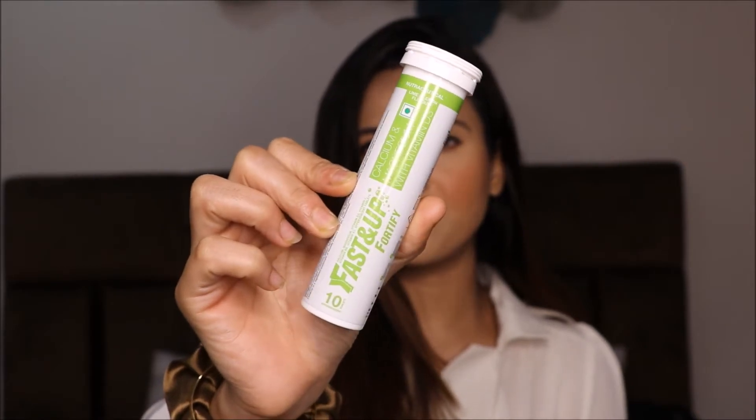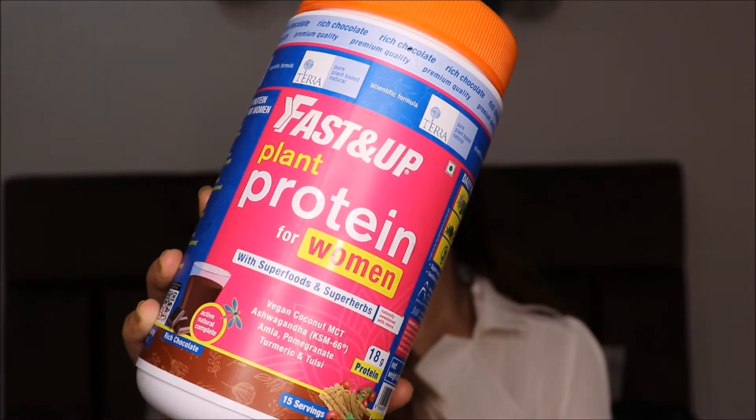This brand has been growing tremendously and that is why I wanted to try their products. I ordered two of their products: one is FastnUps 45 and the other is FastnUps Plant Protein, which is especially made for women.